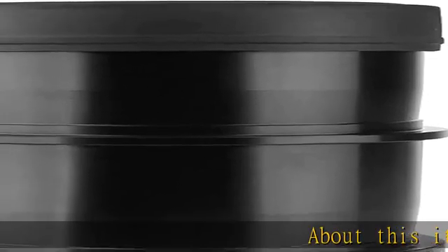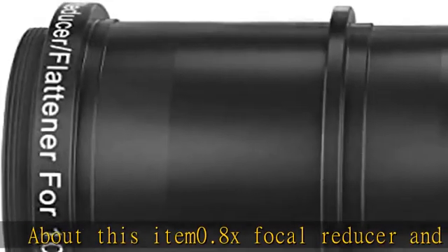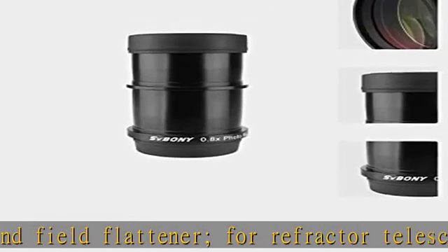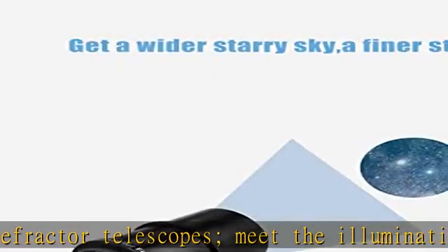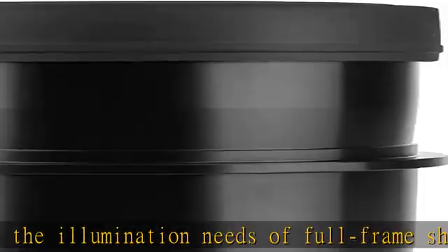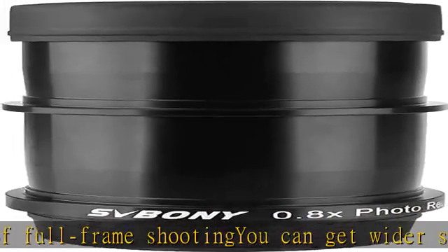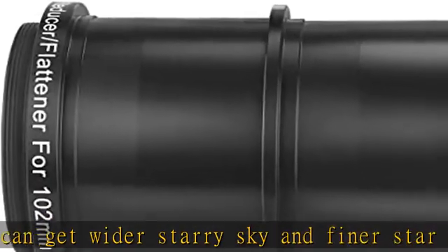About this item: 0.8x focal reducer and field flattener for refractor telescopes. Meets the illumination needs of full frame shooting — you can get a wider starry sky and finer star points. Reduced focus has a better signal-to-noise ratio, so you can take dazzling celestial photos with no distortion of the star points on the edge of the photo. Good quality picture, and it will be durable, with multi-coated optics and high-polish, hard-anodized finished aluminum.